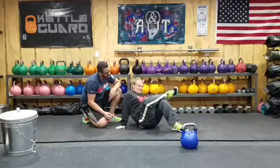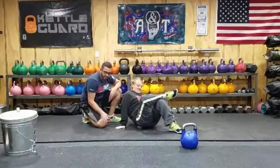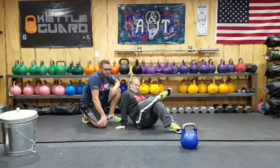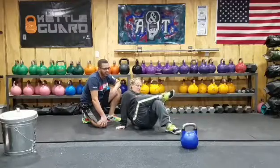Do you feel the difference from one side to the other? The other side is way tighter. Sometimes you will find an asymmetry — depends on how you stand, sit, walk. Or if you had an old injury on one side of your hip or low back, you can notice certain areas are going to be tighter than others.